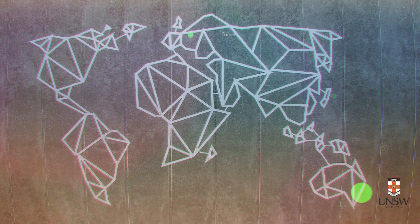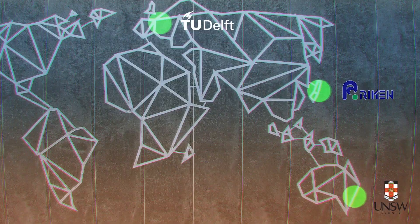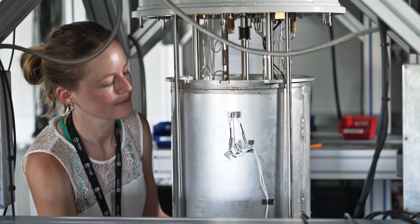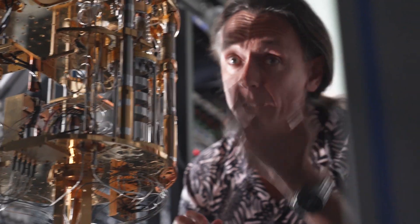Quantum gate fidelity better than 99% has been demonstrated at the same time in two other experiments on silicon qubits. The whole silicon quantum computing community is reaching this level of maturity together. The free circulation of ideas, people, and even materials has been really important for our community to grow to this level, and we are really excited to continue on this path.